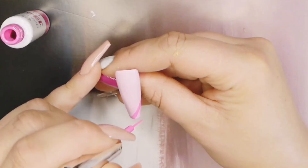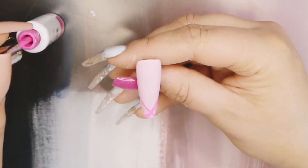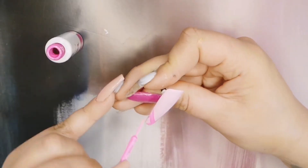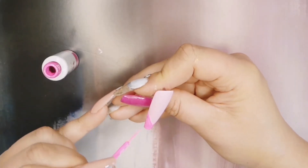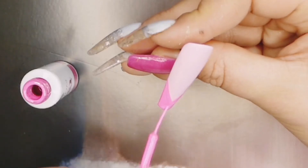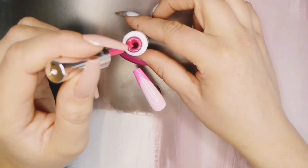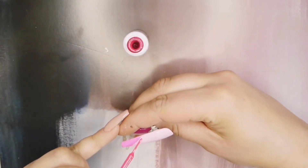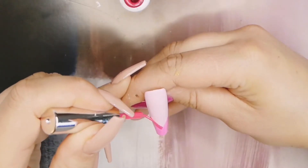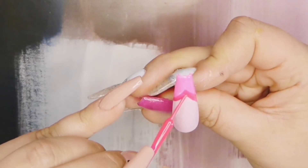We're going to be doing like a stacked chevron. I'm going to start with the palest pink first and just build a V at the tip. Let's step it up a notch — we'll take the one that is slightly darker and do a V. The V is going to meet the other V, that's why I said it looks like a stacked chevron. You'll get the idea when you see it.